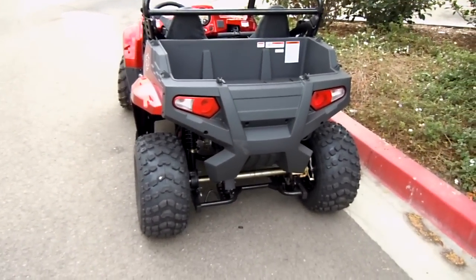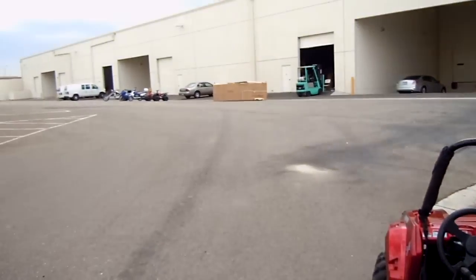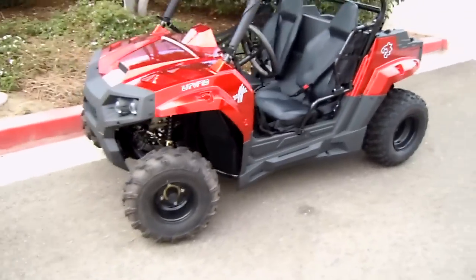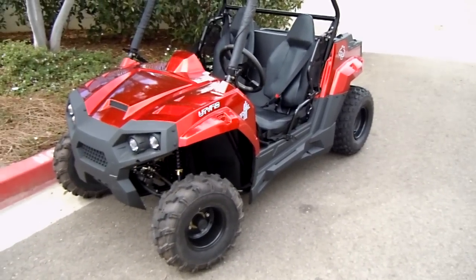This looks a lot like a Polaris in the back. It's actually manufactured by a company called ODES — O-D-E-S. They make some of the best utility ATVs and UTVs out there. If you do a little research and Google ODES, you're going to find nothing but good reviews.